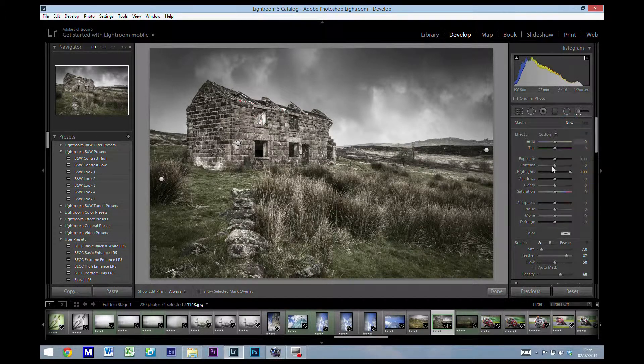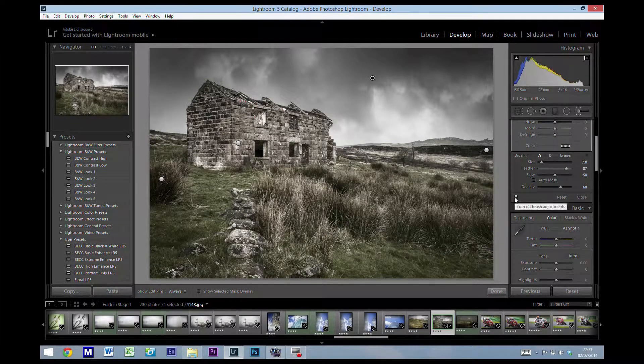I'll create a new brush, leaving it set to highlights, and go over that section of sky again. Then I'll create another new brush, reset the highlights, and this time change it to shadows — moving over the sky again around here. Obviously you're going to pay far more attention to what you're actually doing than I am here. You can see the difference appearing in the sky — toggling it on and off.